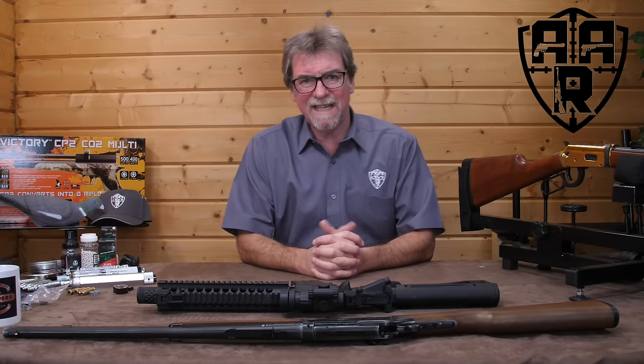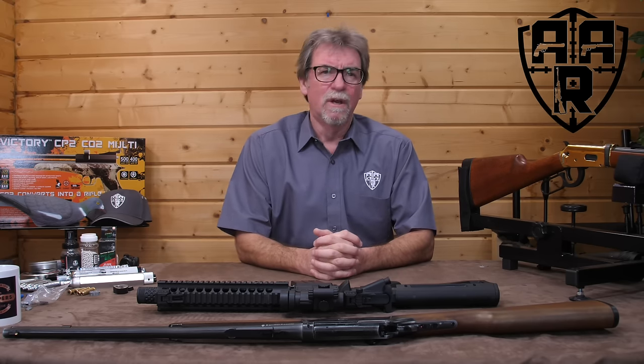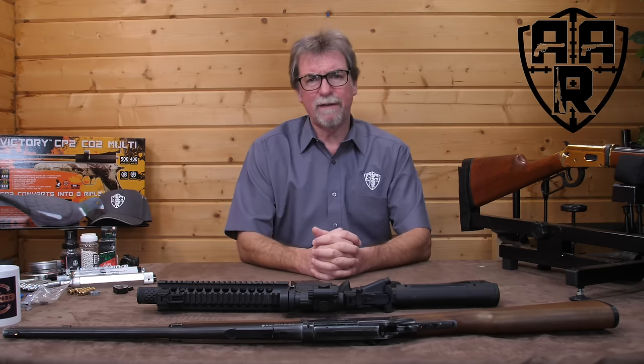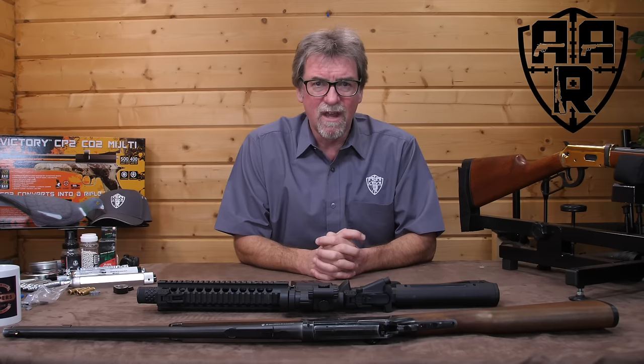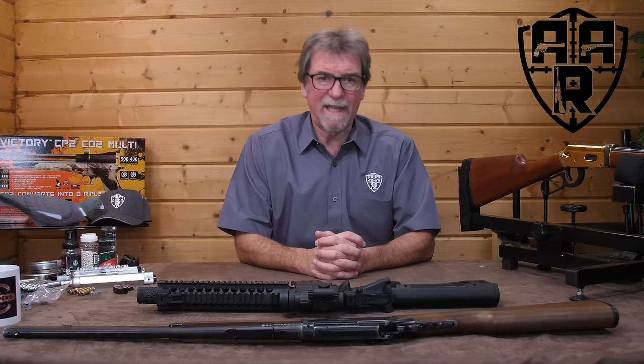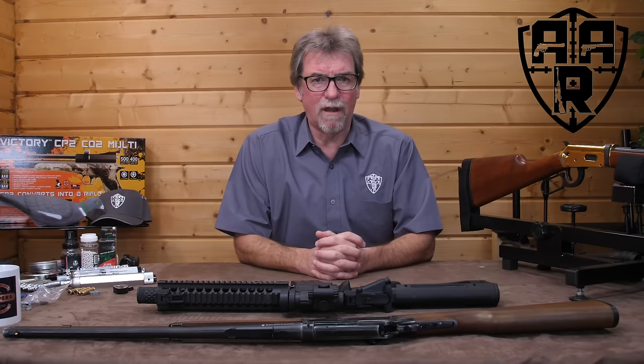I have in the past completed a beginner's guide to CO2 pistols, which are as varied as they are numerous. Well, finally I found the time to put together a beginner's guide that is just as important: the beginner's guide to CO2 rifles.